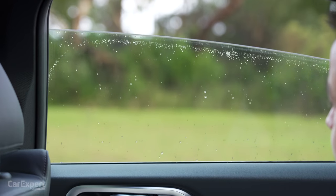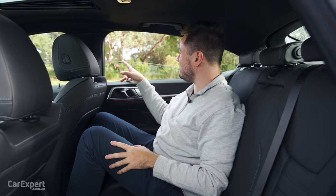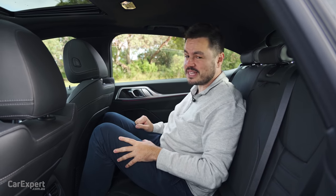The rear cup holders - let's give that a shot. There are little rubber teeth in there. It fits inside the door as well which is good news. For the window test - that's sort of like halfway down, pretty disappointing. But there is auto up and down on the windows.